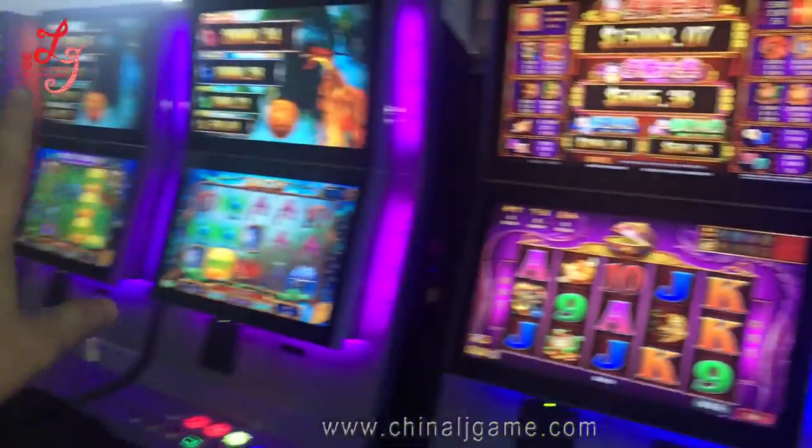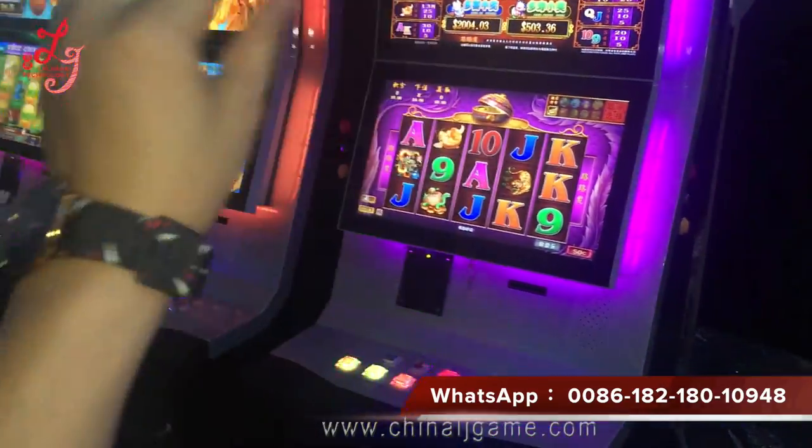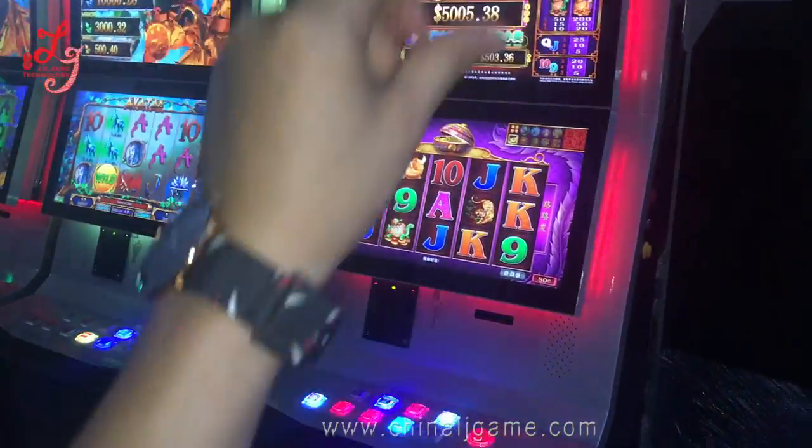Hi, this is Chris. Every machine, we already tested it over and then we already made it packaged. We're going to make it.